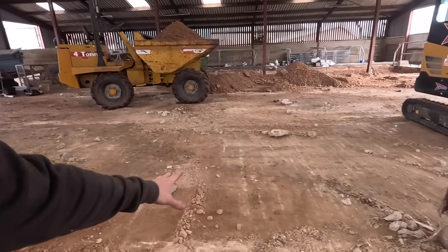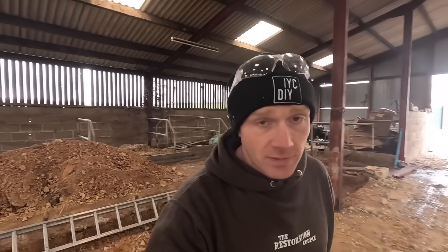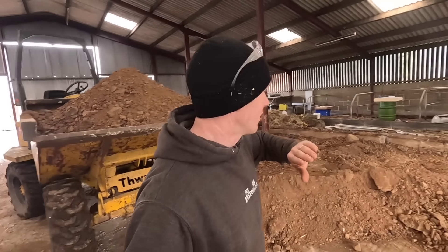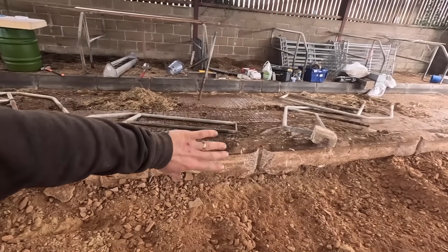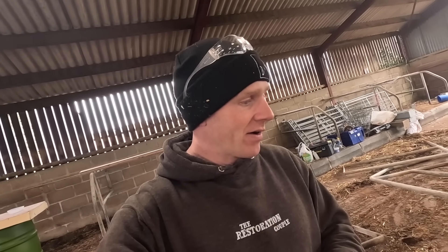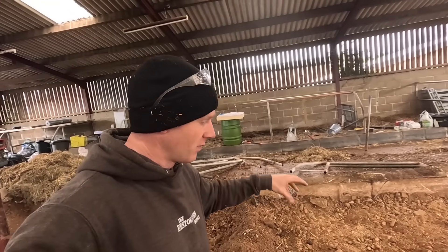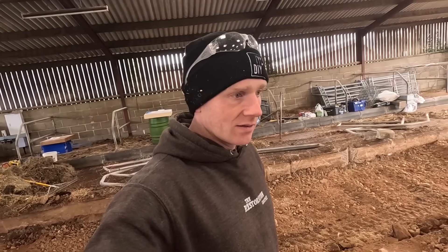That means I need to work out where to put stuff. I took a dumper load down the field, chewed up the field, decided against that. I think I'm going to replicate what I've done this side and bank it up over the other side of that curb. Unfortunately I spent this morning moving all of this stuff this way, so I'm going to put it back over that side and then drag it all back once I've cleared everything away.